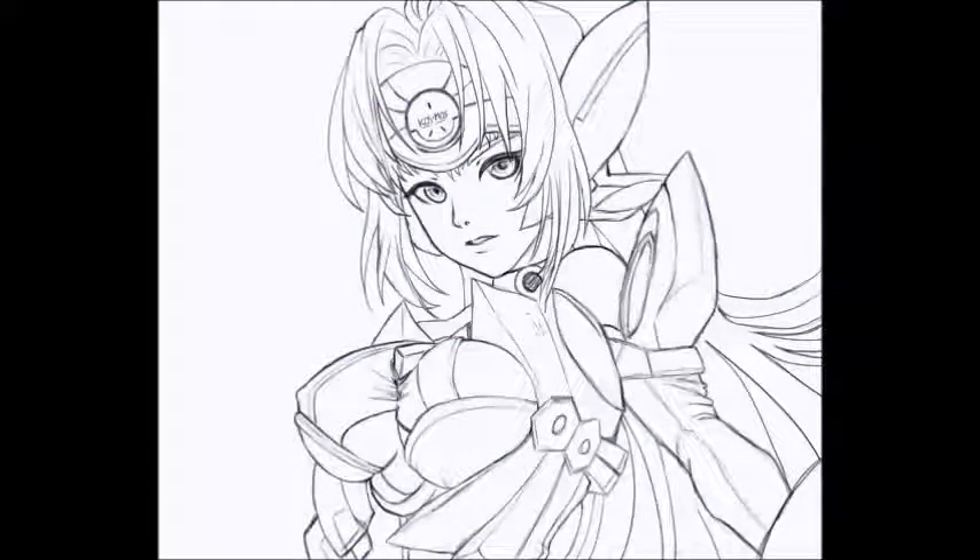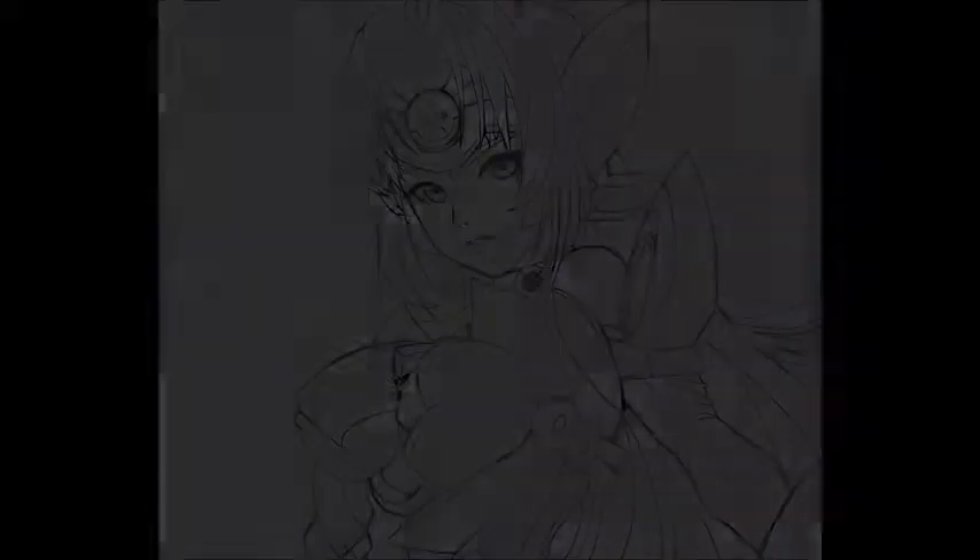If you guys have any questions, you can just go ahead and ask. I think this is pretty cool. I will link this line art in the description and you guys can color it if you feel like it. It's a pretty good line art — you should be able to select it. And even if you want, I can send you the file too.